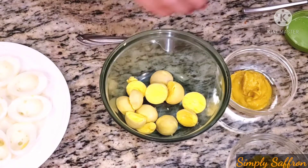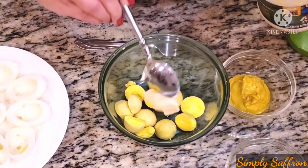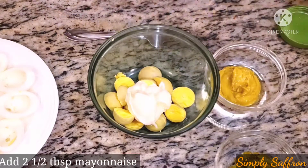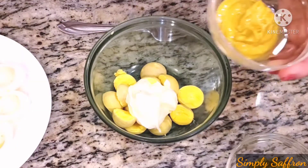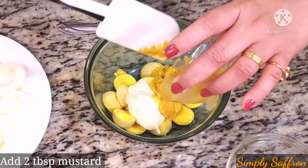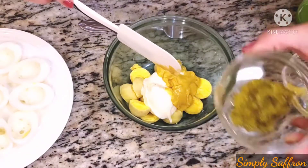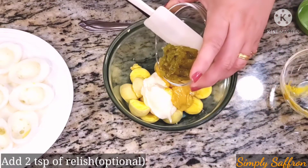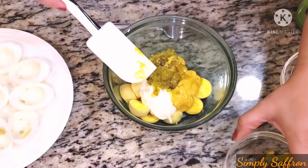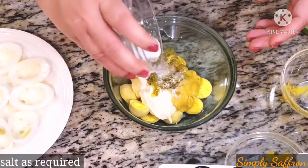Now we are going to add two and a half tablespoons of mayonnaise, and then two tablespoons of mustard — you can use any kind of mustard, Dijon or plain. Then I'm adding two teaspoonfuls of relish, which is optional. Now we are going to add some salt.